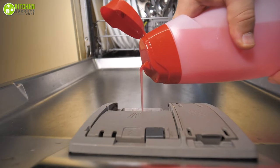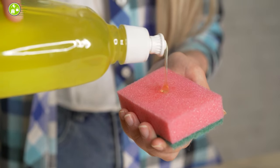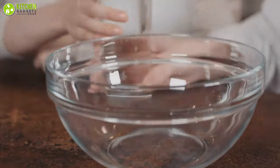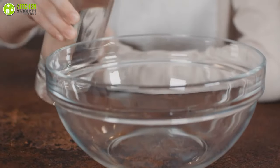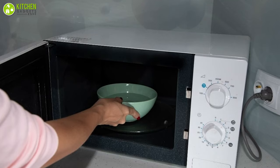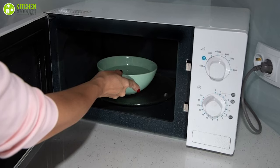Dish soap is a great way to get rid of grease. Due to its strong grease-fighting ability, you won't have to leave the couch for long. Just take a microwave-safe bowl, combine about two cups of water with a squirt or two of dish soap, and put the bowl in the microwave and boil it for two to three minutes.